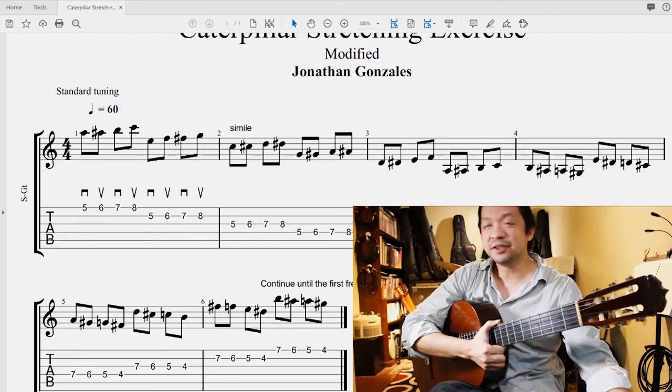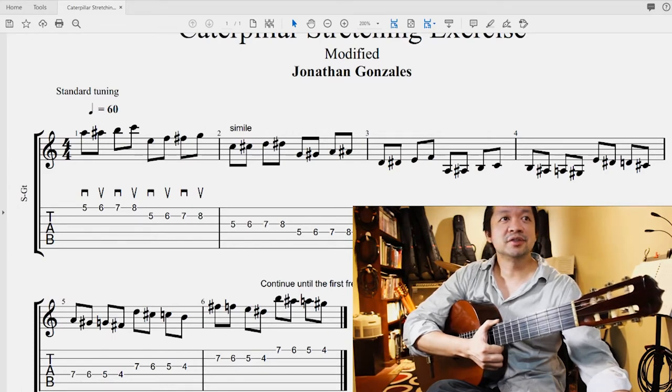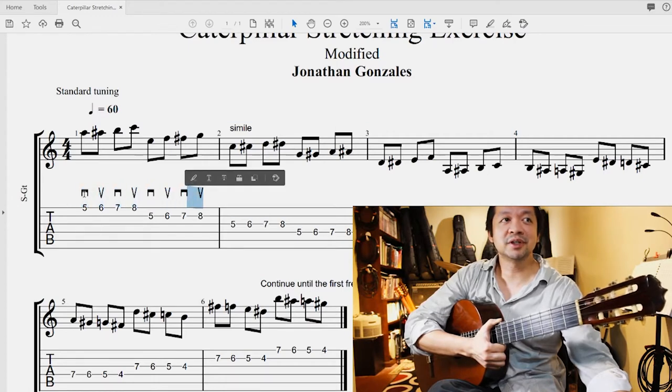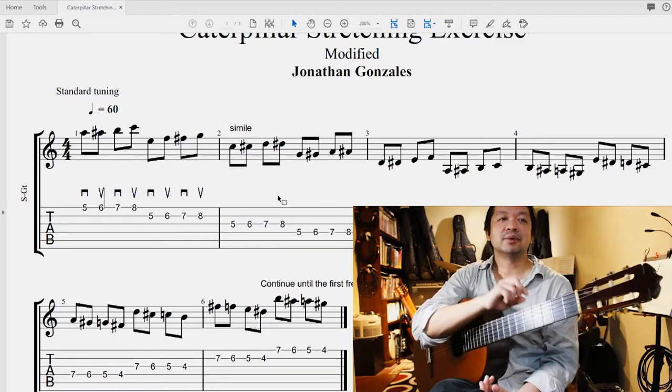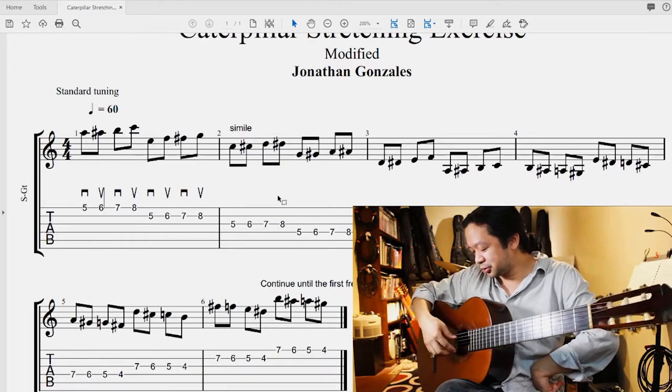We'll do the notation afterwards, but some of you already know how to read standard notation. The marks that you see here — the ones that look like the stapler and the B signs — are taken from bowing directions. If you're using a pick, the stapler symbol is a down stroke and the B symbol is an up stroke. If you're not using a pick, I would suggest that you just alternate between the index and middle fingers using rest strokes for the strings.